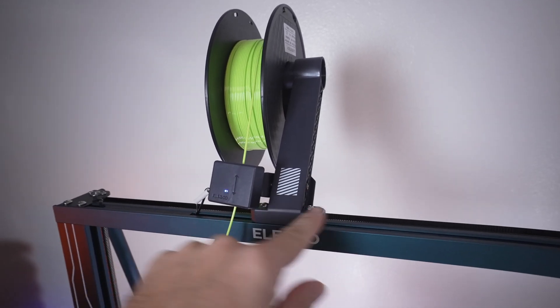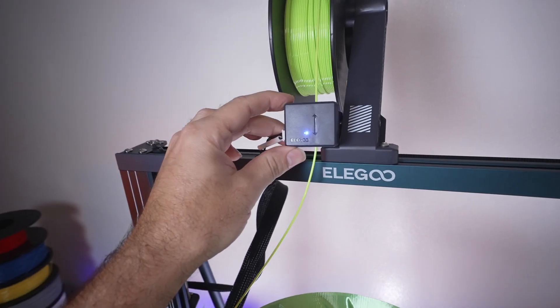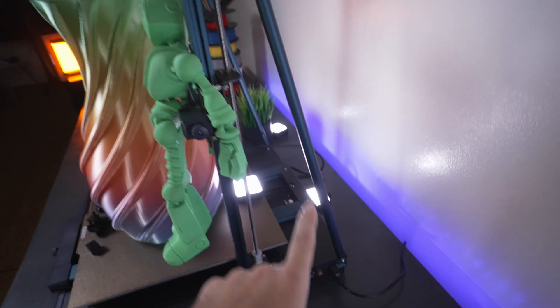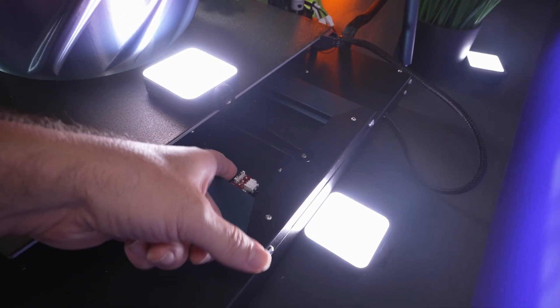Starting up here, we can see the spool holder that mounts to the upper frame. All the frame members are metal. We have the filament detector that swirls around with a little light there. Dual Z axes tethered with a belt, and rods that help stabilize the gantry. Not too much going on back here — just the end stop switch for the Y.